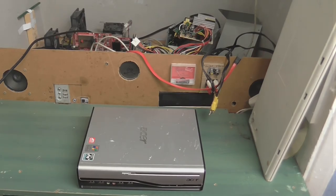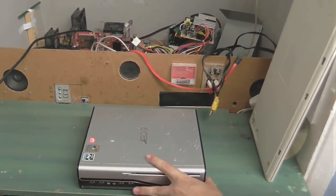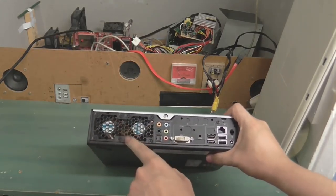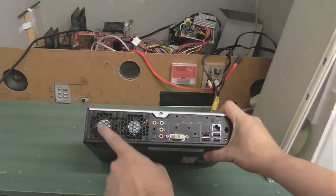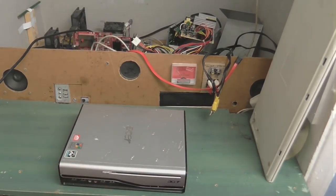It blue-screened even before it got to the Windows XP splash screen, so I'm going to have to reinstall Windows. Also, this thing does seem to run a little bit hot, so I'm going to change these fans — instead of blowing out, they'll blow in — and hopefully that will make it run a little bit cooler. Anyway, that is FrankenPC's replacement.